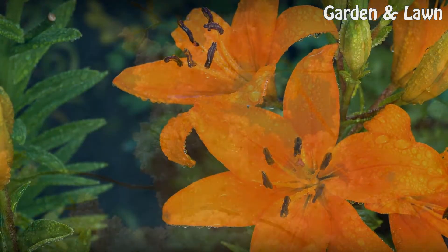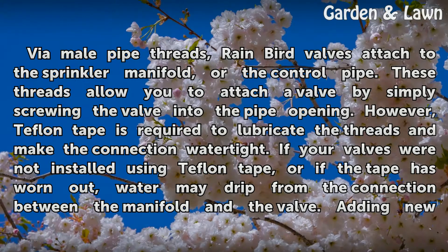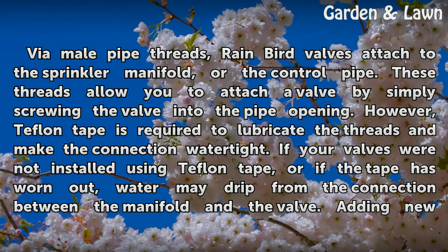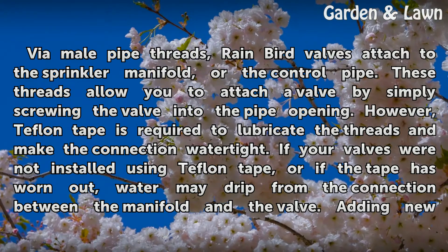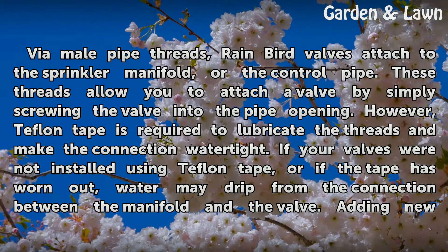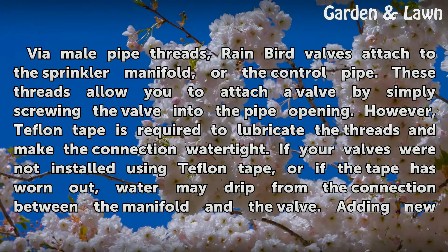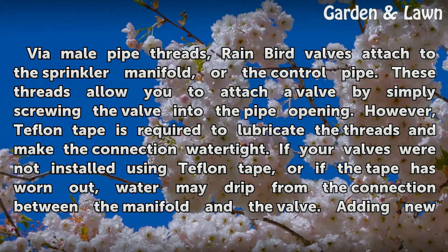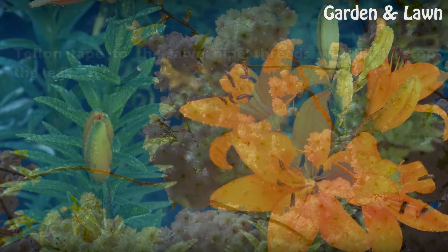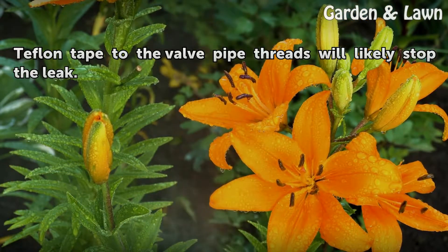Manifold Connection. Via male pipe threads, Rainbird valves attach to the sprinkler manifold, or the control pipe. These threads allow you to attach a valve by simply screwing the valve into the pipe opening. However, Teflon tape is required to lubricate the threads and make the connection watertight. If your valves were not installed using Teflon tape, or if the tape is worn out, water may drip from the connection between the manifold and the valve.